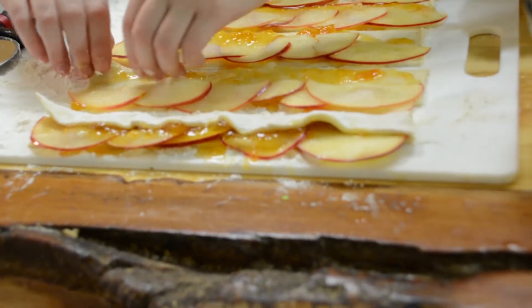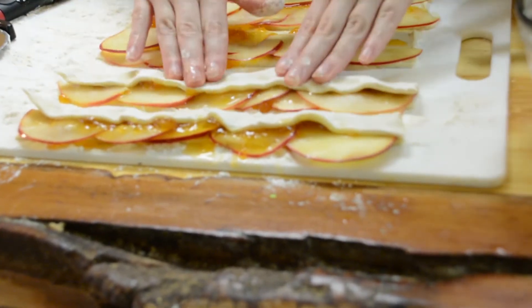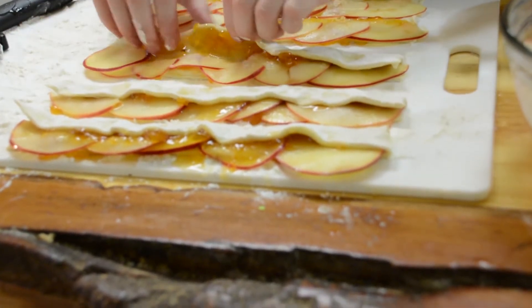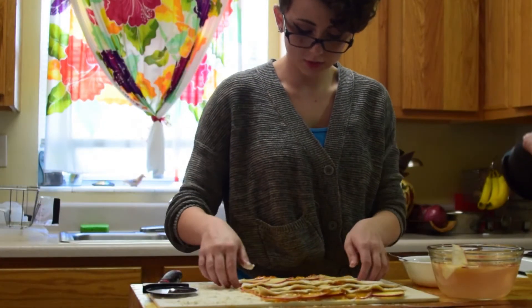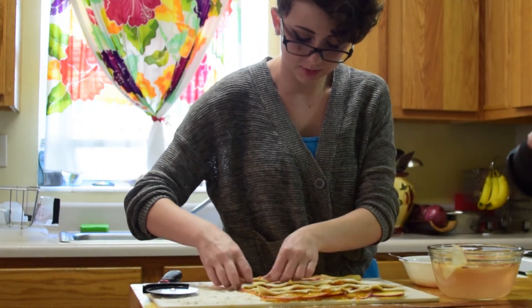You're going to fold up the excess edge of your puff pastry sheet over the apple slices. The apricot preserves will act as a sealing agent to keep all your apples in place and close your puff pastry.